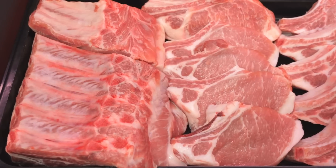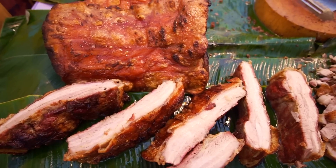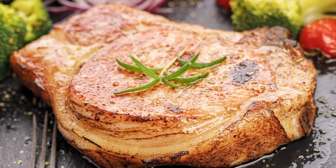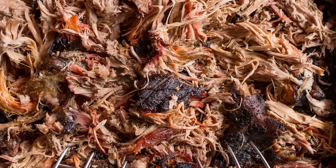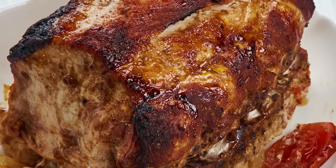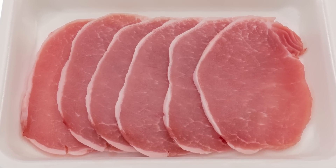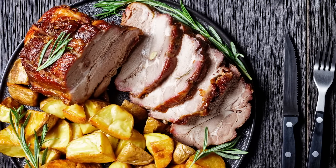Additionally, while tenderloin is far too lean to endure anything beyond a quick sear or roast, the larger, fat-capped loin is perfectly suited for the slow cooker. Since pork loin tends to be much less tender than the aptly named tenderloin, cooking it in a slow cooker allows its tougher muscle fibers to break down and soften over time. You may find that it's quite similar to pulled pork made with pork butt, though it just barely misses matching pork butt's slow-cooking prowess in that area. So if you're in the mood for a super simple pork loin meal, you're absolutely good to go with your slow cooker.